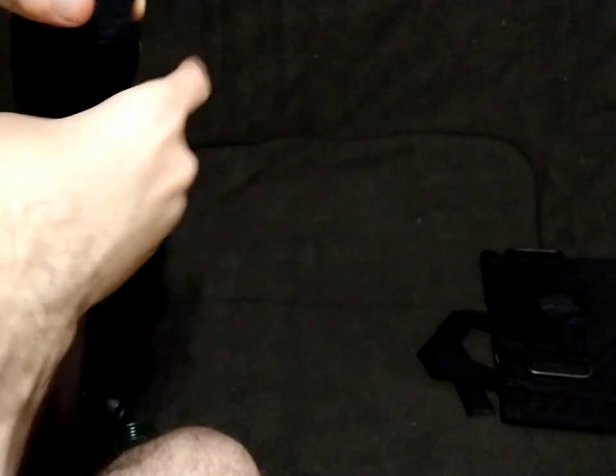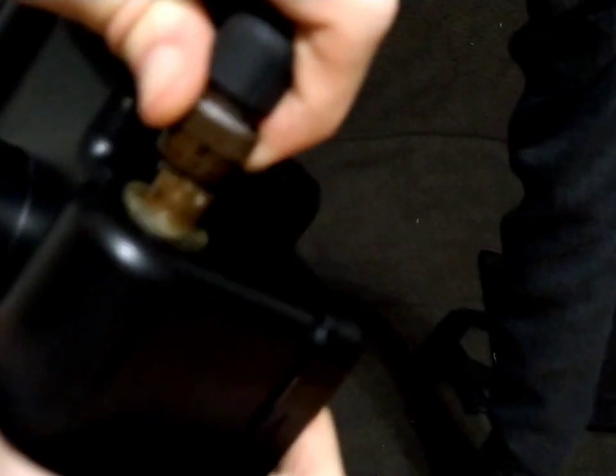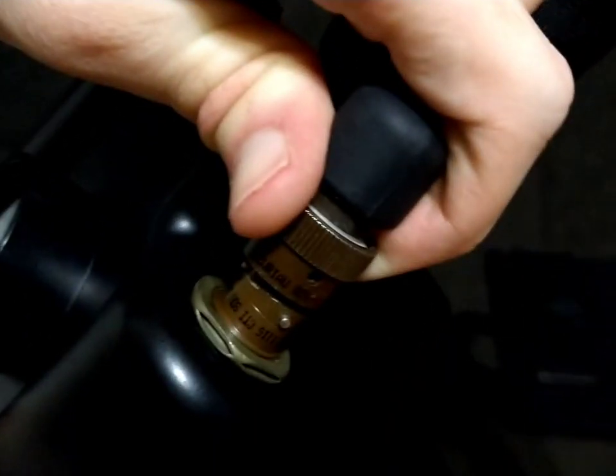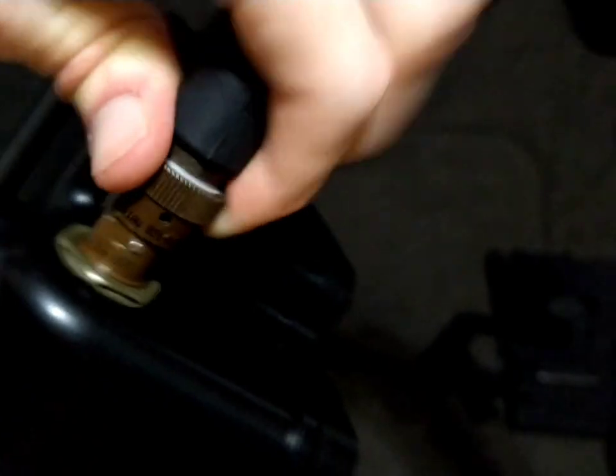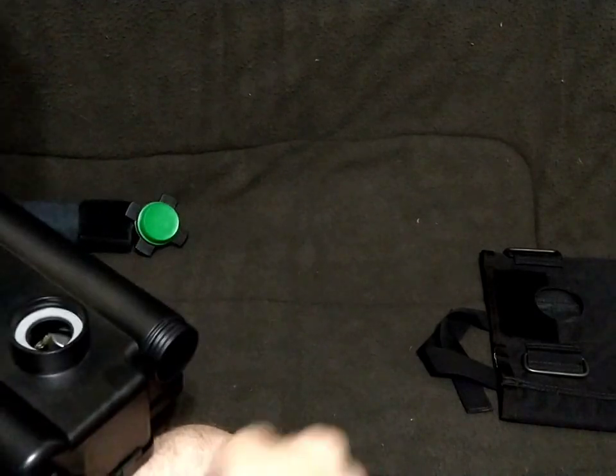It threads on righty-tighty as always. Once it's in place, reposition the remote cable over to this side and align the little holes on the connector with the pins. Once the pins are aligned, push it down and rotate until it clicks — that's all there is to it. Then get that hose cover back down on there.